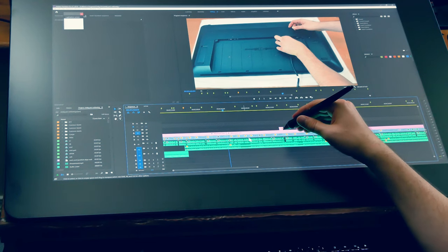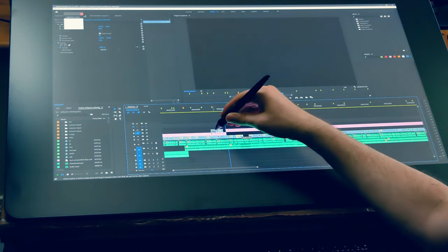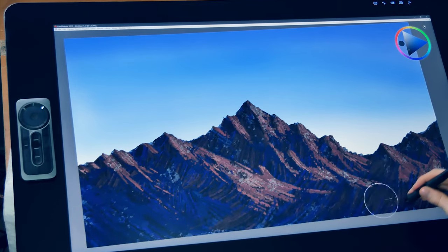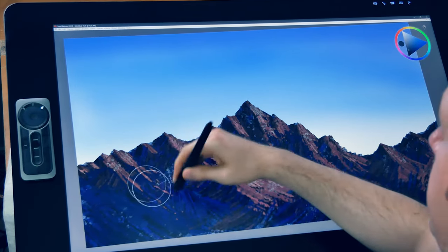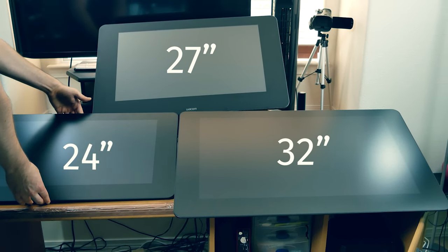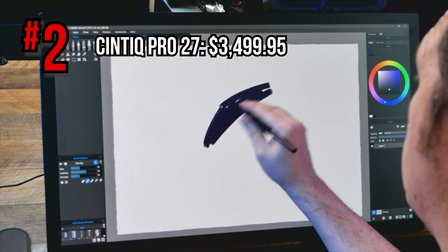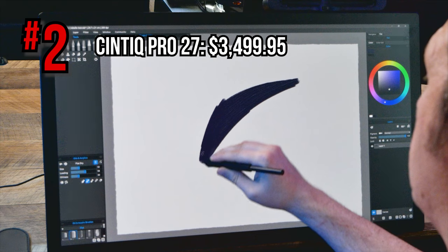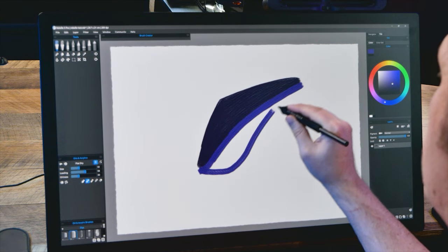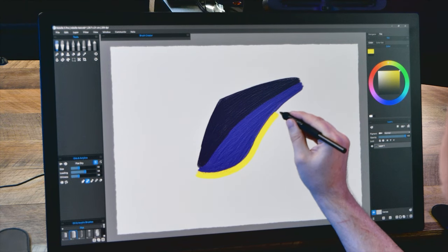My main gripe about the Cintiq Pro 24 and 32 are the sizes — 24 inches feels too small and 32 feels too large. The 32 really takes up a lot of desk space and requires you to move your arm a lot. In my opinion, 27 inches is the sweet spot of display size. In a very close second place is the most recent Wacom tablet, the Cintiq Pro 27. There are a lot of things that should easily make this the number one tablet on my list, but a few somewhat minor issues make it difficult to say I'd prefer it over my number one pick.